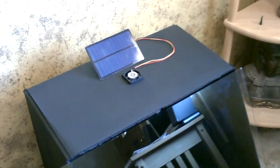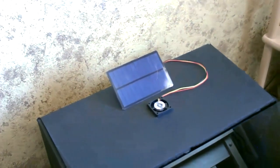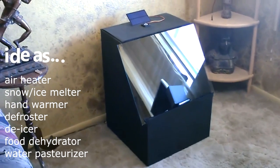I'm going to slowly pull the air out on the top with a computer cooling fan run by a solar panel. There are a lot of neat uses for this. I'm going to go outside and see what kind of temperatures we can get.